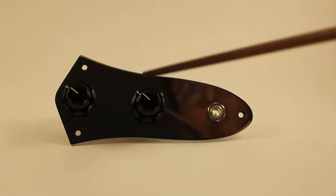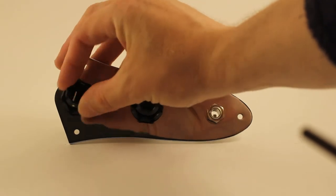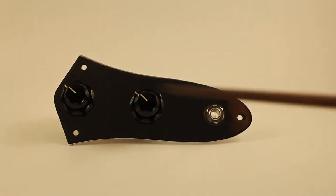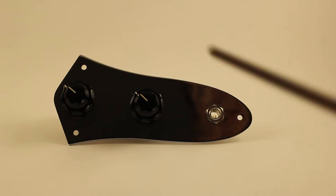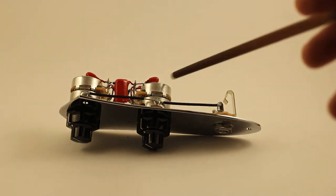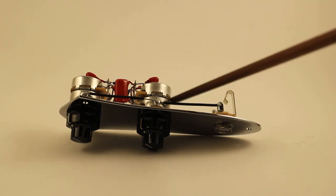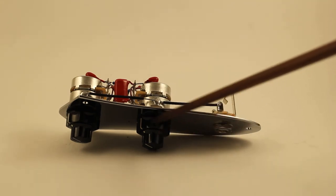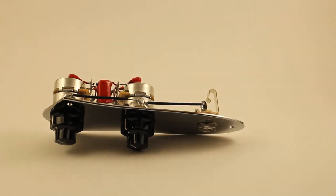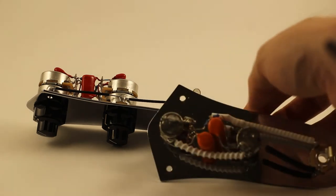Here you've got Fender's concentric knobs, aligned in this configuration, and a Switchcraft jack. I had to do some modding to get these to work together, which is kind of odd. These are CTS Fender concentric pots and knobs sold that way, yet the bottom knob does not fit unless you do some modification to it.